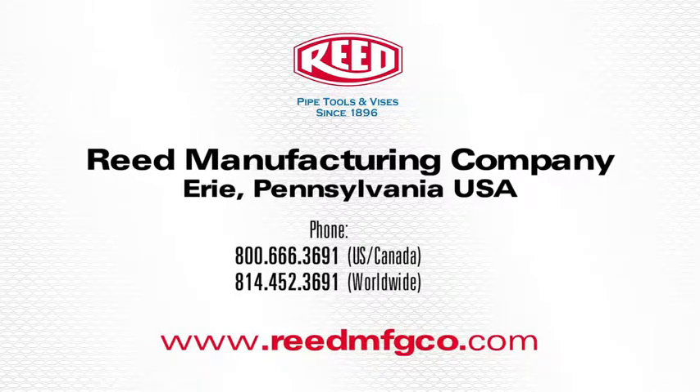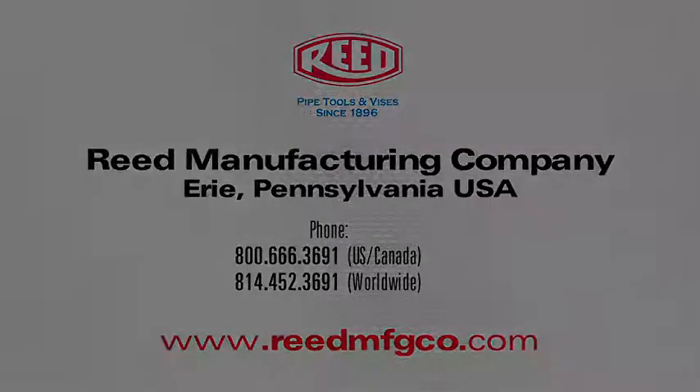This concludes the demonstration of Reed's Quick Release Tubing Cutter. For more information about this tool or other quality Reed products, visit our website at www.reedmfgco.com.